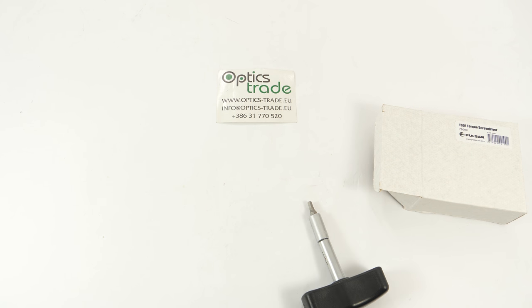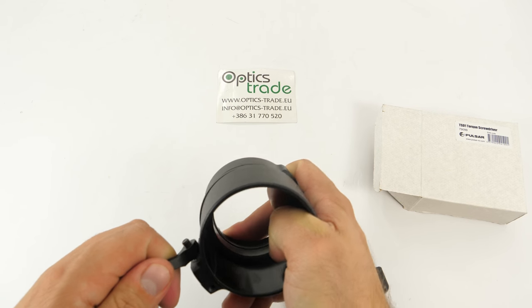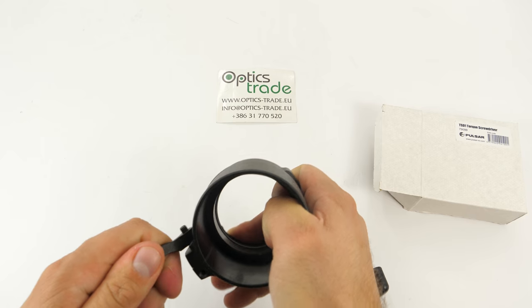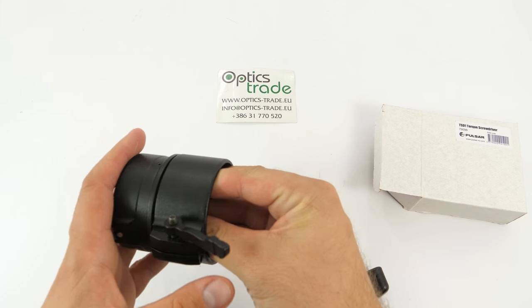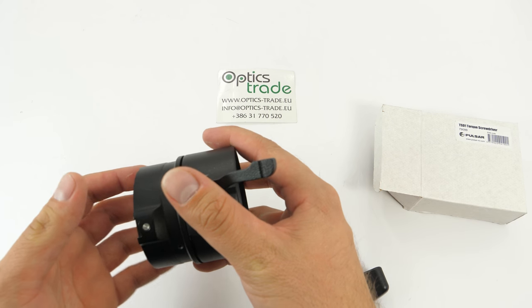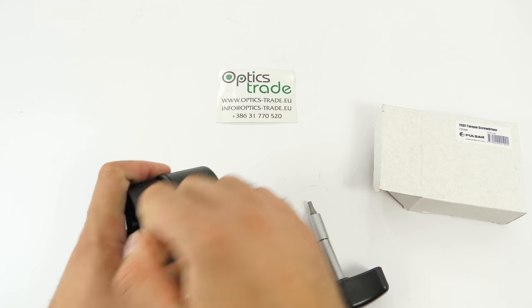I have my adapter right here — this is the DN50 Pulsar series. You can see it's still moving. So you put your rifle scope in, this goes on the device, and you try to tighten it as much as possible so there are no movements of any kind.